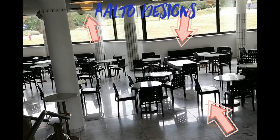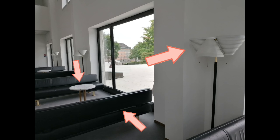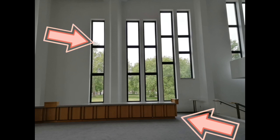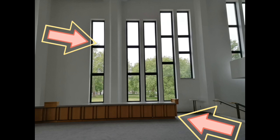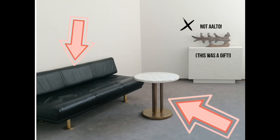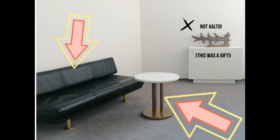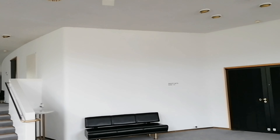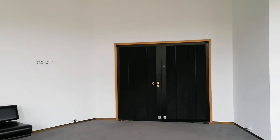I sat on an Aalto sofa — a couch designed by Aalto. Everything is designed by Aalto. And there they are: the doors to the auditorium.